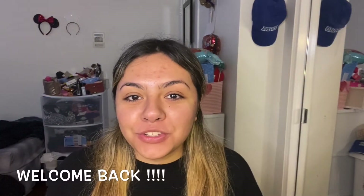Hi guys, welcome back to my YouTube channel. If you haven't already, make sure you subscribe and turn on your post notifications so that way you get notified every time I post a new video. For this week's video I'm going to be doing a get ready with me, and you'll also find out why I didn't go to college.